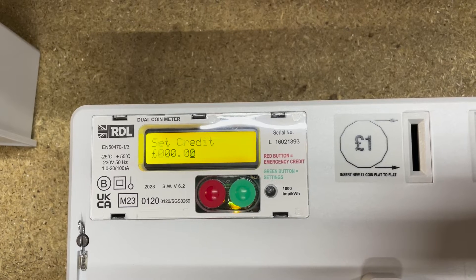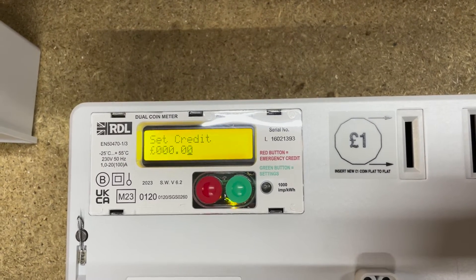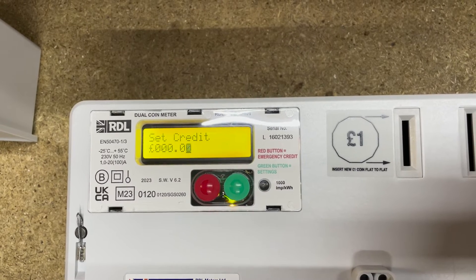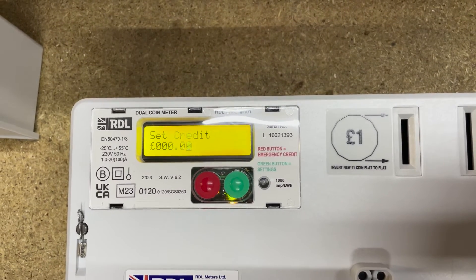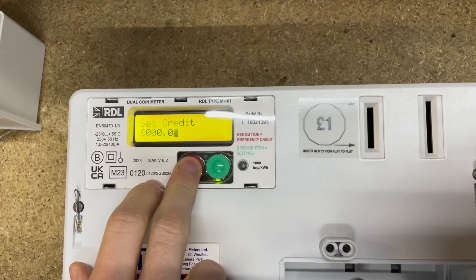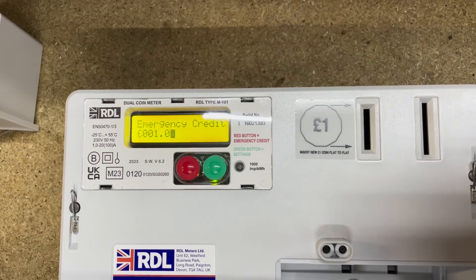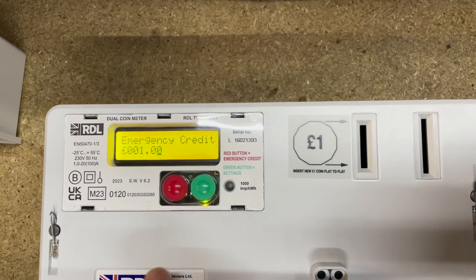Press and hold for three seconds. Credit and emergency credit are not zeroed. 'Set credit' — you can actually set a credit amount on there if you wanted to give a tenant a starting credit. For example, if you have new tenants moving in you could put five pounds of electricity on their meter so that when they move in they've got a little bit of electricity just to get them going.